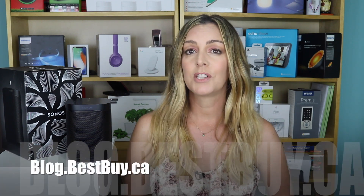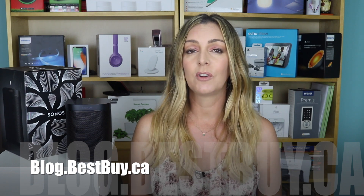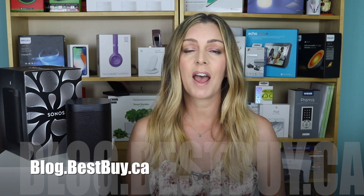If you want to read more, head to blog.bestbuy.ca where we've posted a full write-up, and you can ask us any questions either there on the blog or here on the YouTube channel. If you liked this video and found it helpful, please hit that like button and consider subscribing so we can keep making more videos that everyone can watch, enjoy, and learn from.